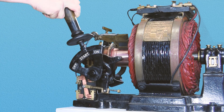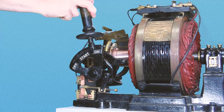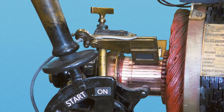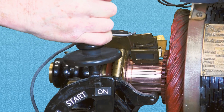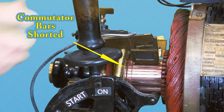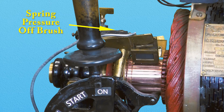By moving the handle up to the start position, the blade of the switch closes to put current through the stator coils. Upon reaching a speed just below that of normal operation, the handle is moved to the on position. The shorting ring is now on the commutator, creating a virtual squirrel cage rotor, completing the conversion to full induction run. This action also releases the spring tension on the brushes.